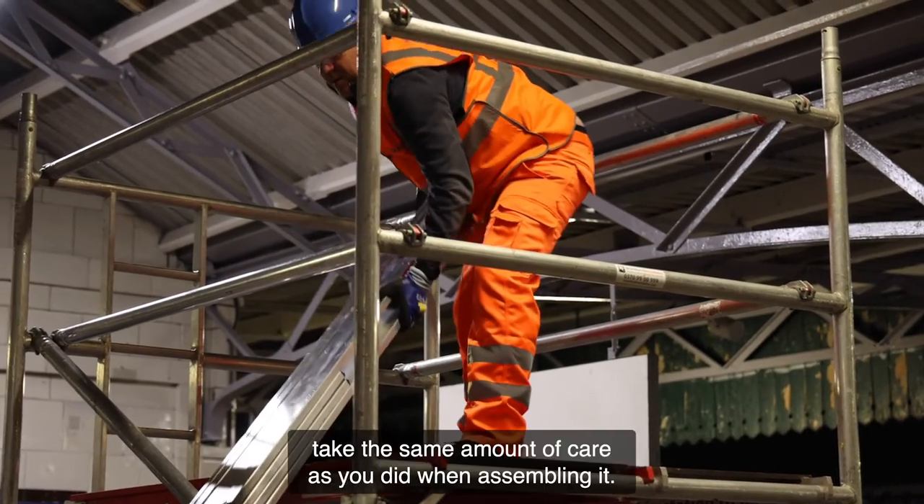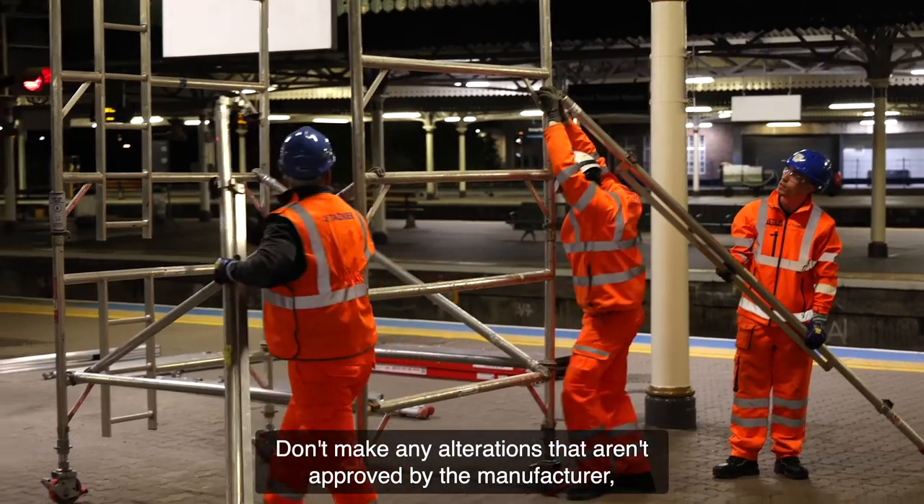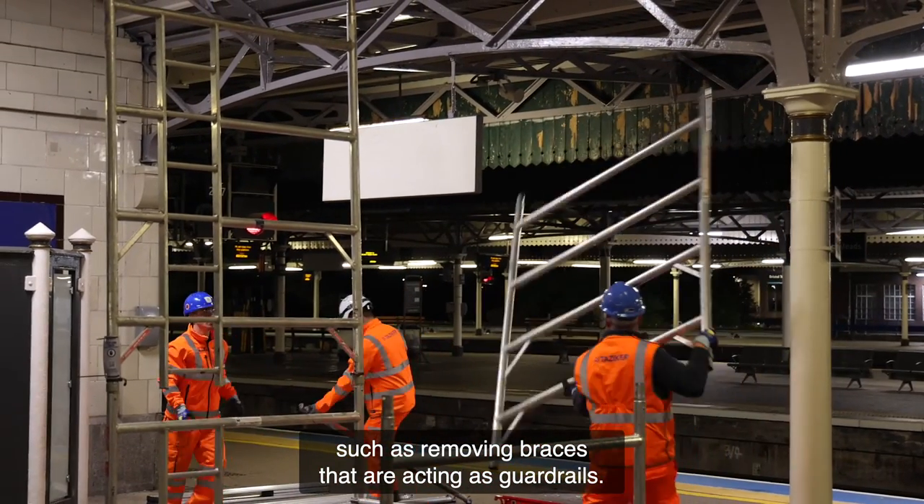The most important thing is getting it right. If you need to alter the tower, take the same amount of care as you did when assembling it. Don't make any alterations that aren't approved by the manufacturer, such as removing braces that are acting as guardrails.